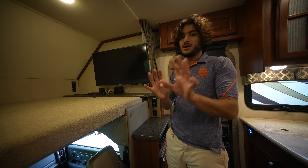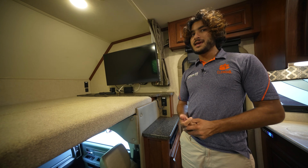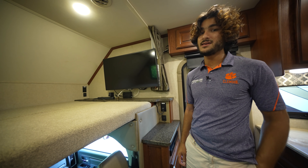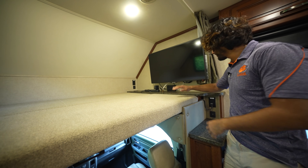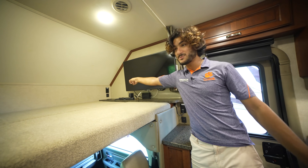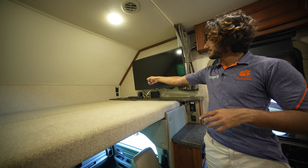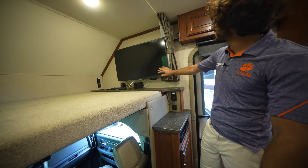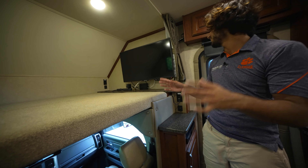I love the fact that they gave this bed a countertop up here, because it has two cup holders in it as well. There are USB ports up there as well as a standard 120-volt outlet. The smart TV here can stay in place or fold out so it can give everybody in the rest of the coach a good view.